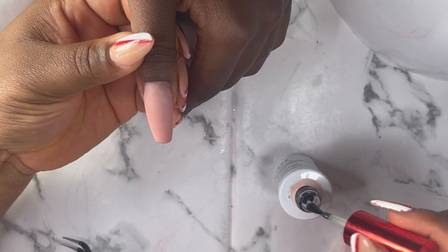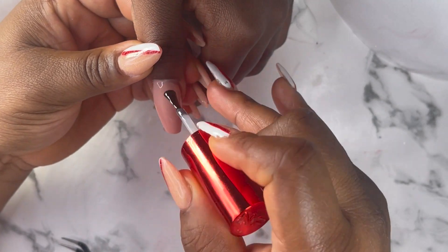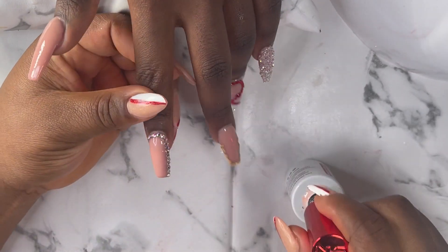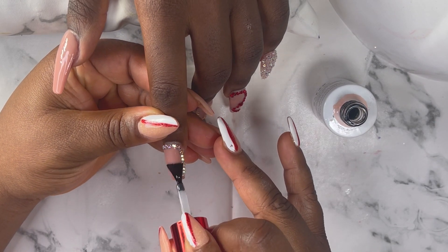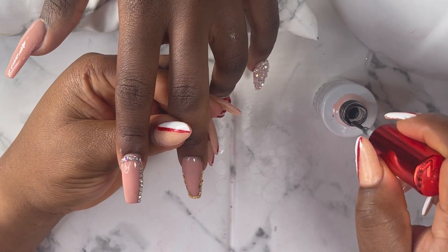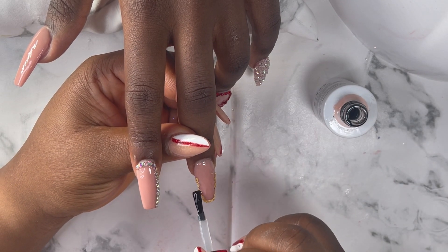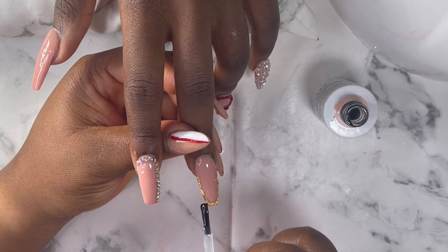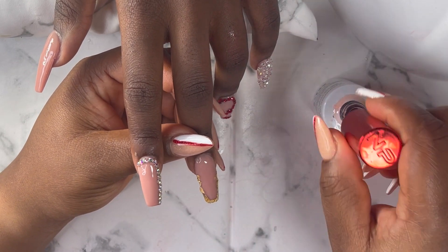Now I'm going to apply my Glossate top coat to all the nails. Whenever you're applying your top coat and you have rhinestones, please do not apply your top coat over your rhinestones because it takes out the shine. Just apply your top coat to the areas where you don't have rhinestones and then cure it for 60 seconds.